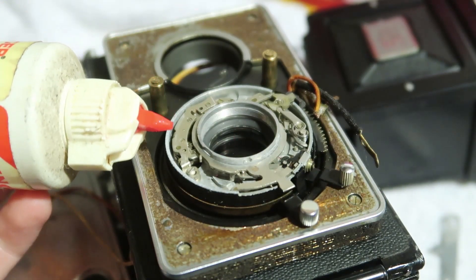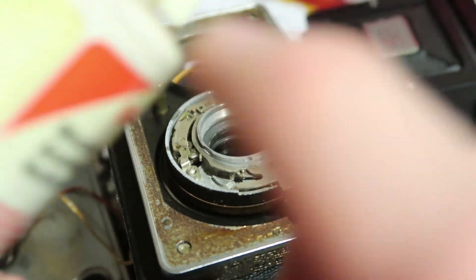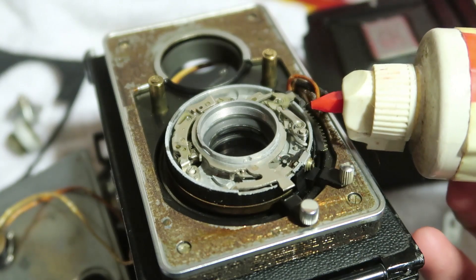Looks like this could use a little bit of oil. Not sure how much to put in, but we'll figure it out.